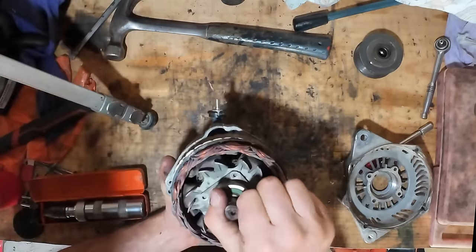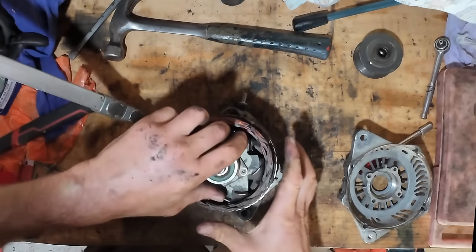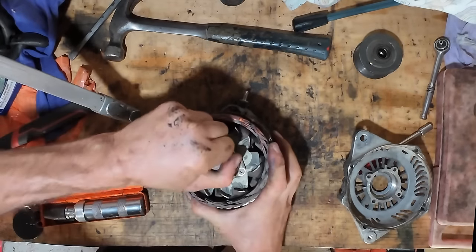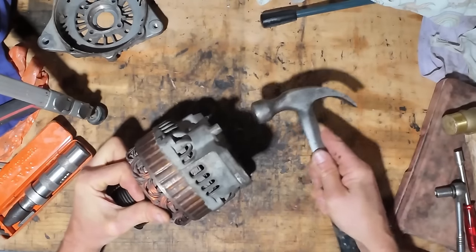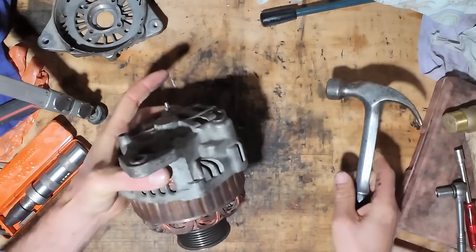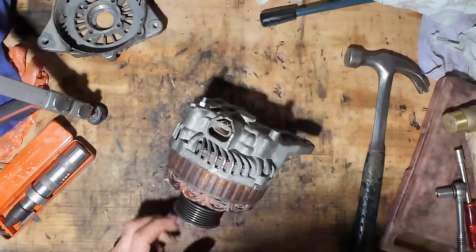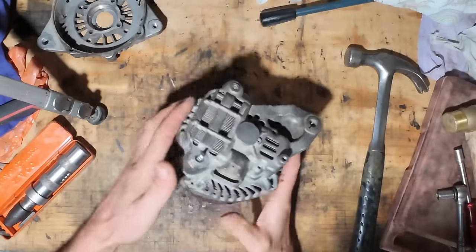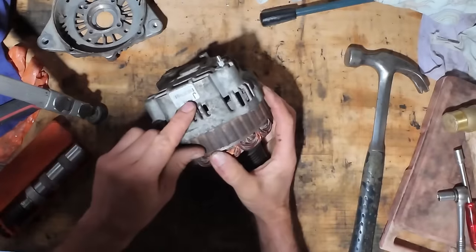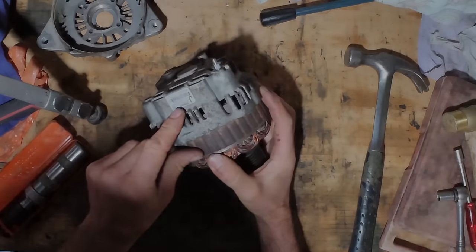And what have we got at the back? Let's have a look. We'll go and do some research and see if I can find a service manual on this. And this is 23100 EB 31A.